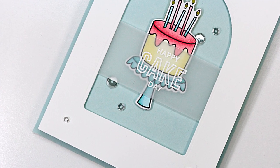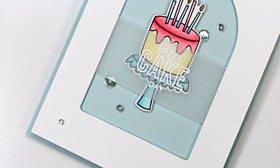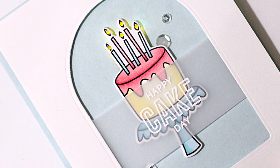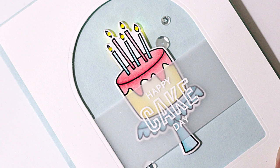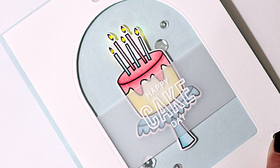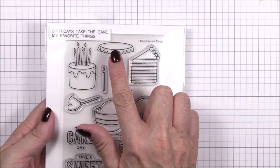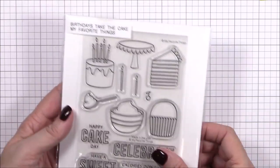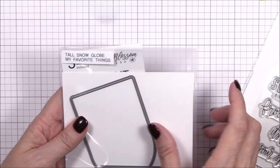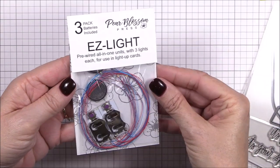Hi everyone and welcome back to the MFT YouTube channel. It's Carolyn here and I'm popping in today to share another interactive card process video with you. I've been waiting for a chance to show you a super easy way to add light to your cards and I'm so excited to show you how to do it today. My project features the new Birthdays Take the Cake stamp set and coordinating dies as well as the Pear Blossom Easy Light all-in-one lighting units. Just wait until you see how easy it is to add light to your interactive projects. Let's get started!